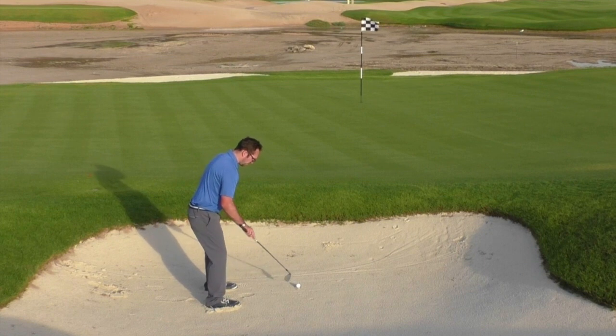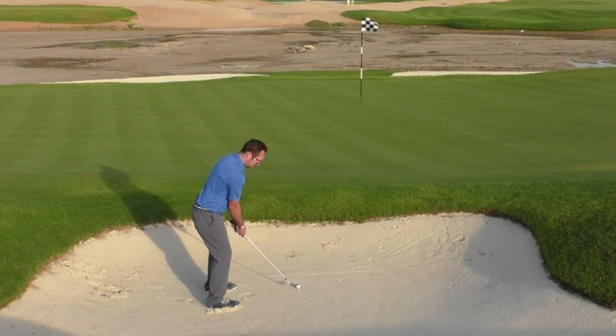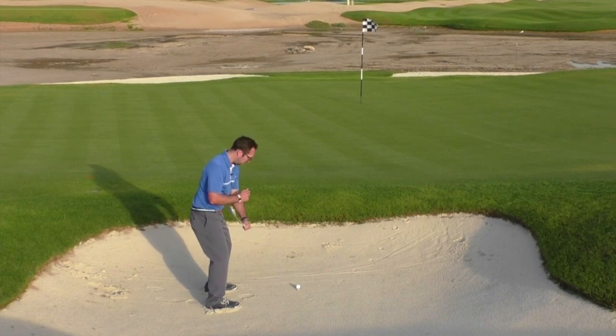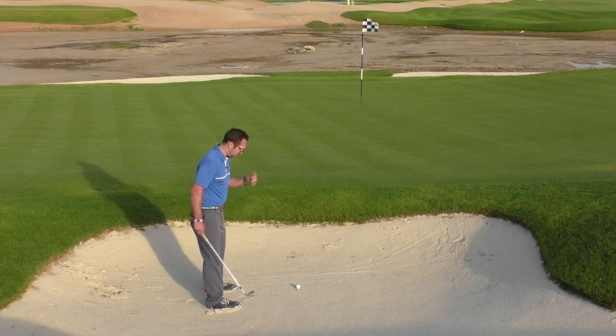I'm going to put the ball just forward of center in my stance, place a little bit of weight on my front foot, and in the backswing I'm going to add in a little bit more wrist hinge. That should allow a steeper angle of attack into the sand underneath the banknote and then sweep the ball out onto the putting surface.